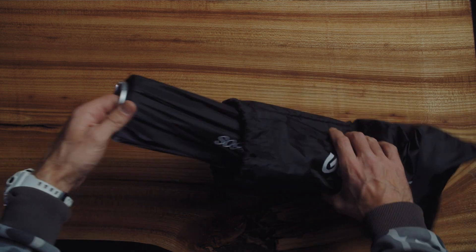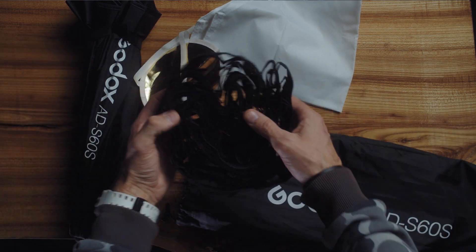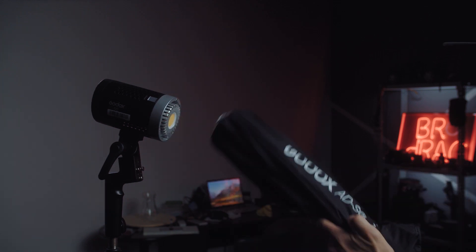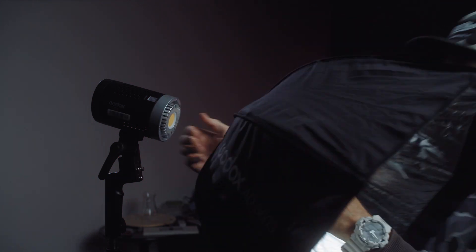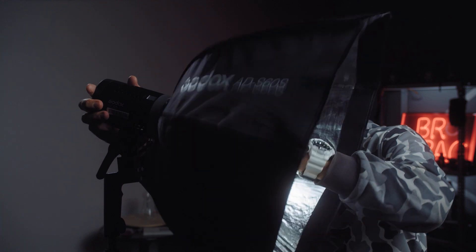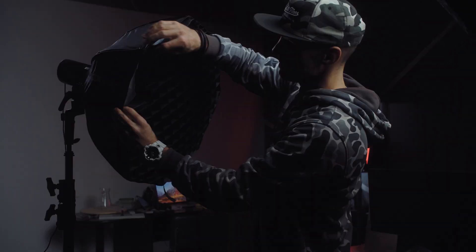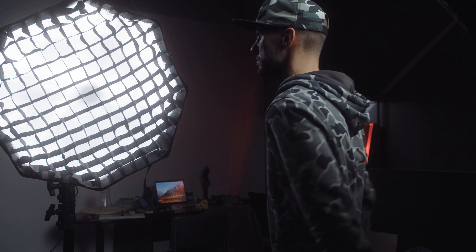For product photography I'm used to using softboxes and octoboxes. My ML60 is a very small size and it has a mini-bowens mount. I have for it a miniature softbox with a mini-bowens mount — the AD-S60S by Godox. A common problem was that I used large octoboxes and had to shape the light all the time, but now I have a smaller-size octobox. It installs in a few seconds and comes with a grid that allows you to shape and direct soft light to the desired part of the frame.